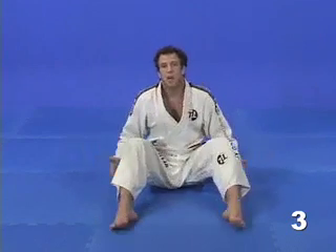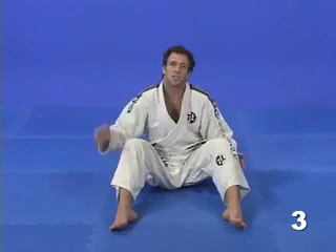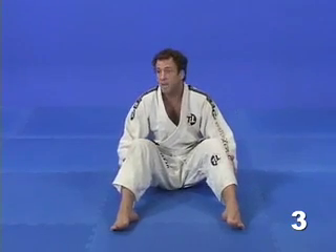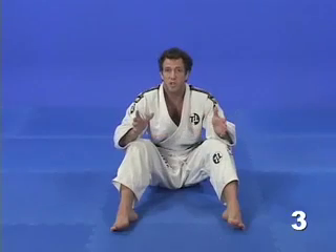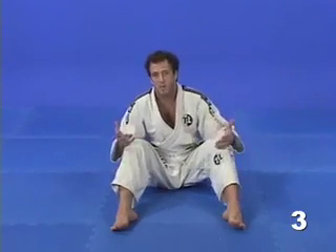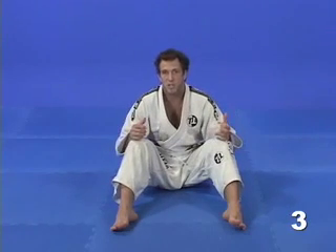In Jiu Jitsu, on the other hand, we use our legs to form our guard. The legs will be our line of protection. As long as our opponent is in front of our legs, we are protected. A great advantage to this is that the legs are way stronger than the arms and thus can provide better protection.